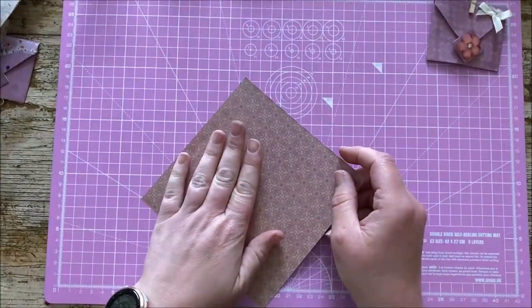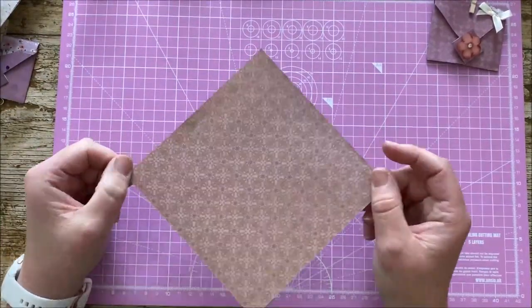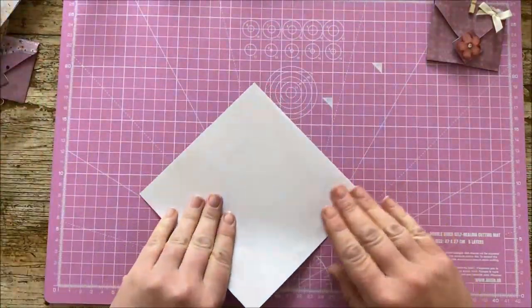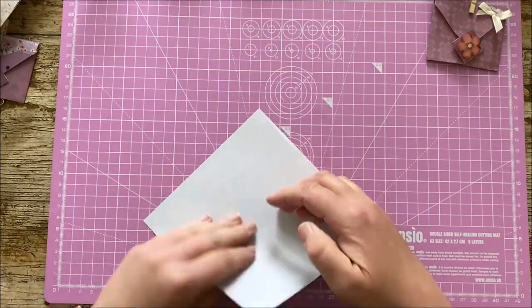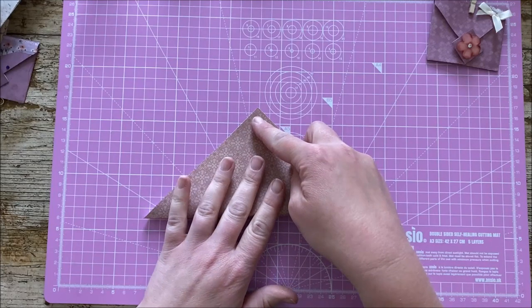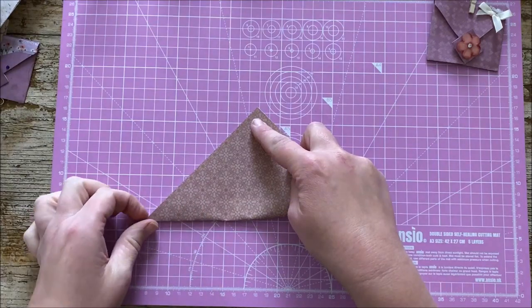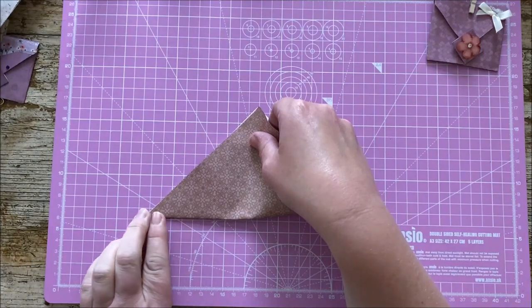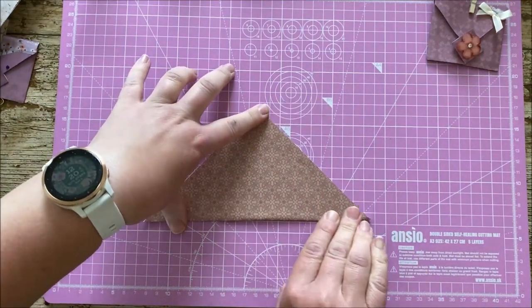These are a great project for using up 6x6 pads and the one thing I like about using them is that they are square — they're cut to shape and you know that you're going to get the angles correct. So the first thing you're going to do is take your piece of paper and we are just simply going to fold it in half, so match your triangles at the top and try and get your point down as tight as you can. If there's a little bit of overlap it's not going to be the end of the world, but if you want a really nice neat finish you want to try and get that as square as possible.